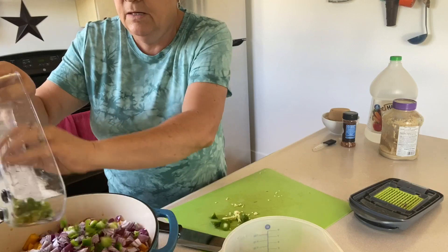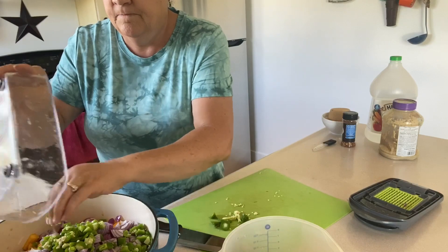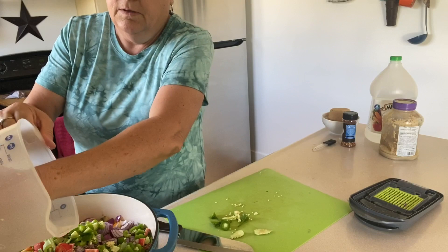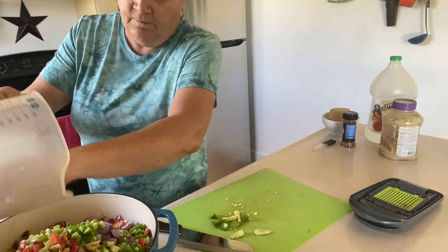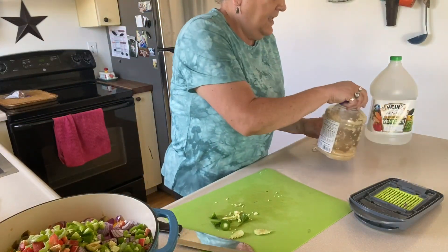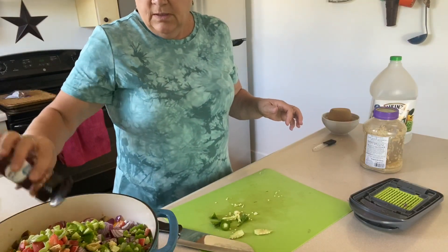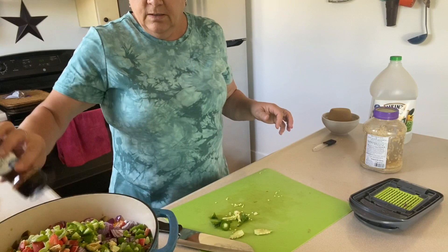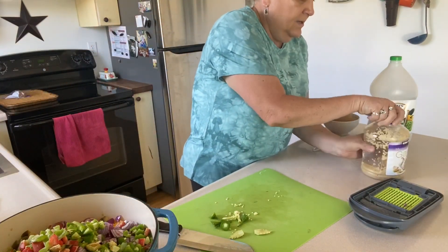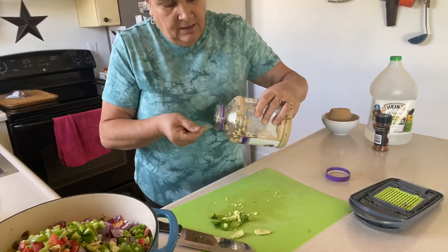Go ahead and put that in there, and then to that we're going to add red pepper flakes — a teaspoon — so there's a little more heat as well. And five cloves of garlic. I've used all my garlic out of the garden so I'm just gonna use store-bought.